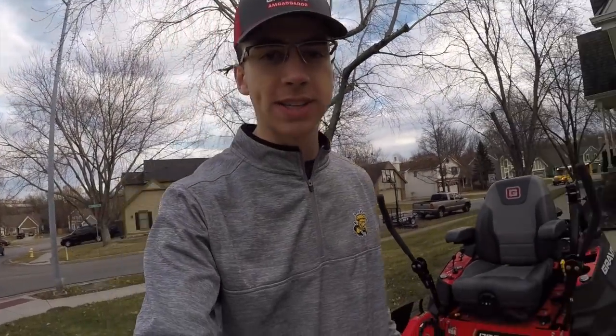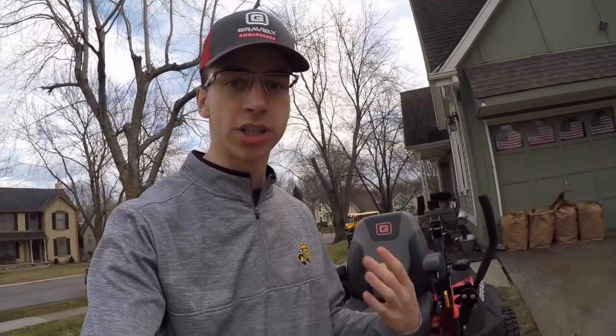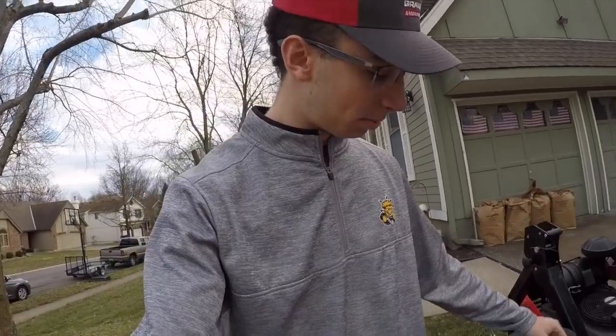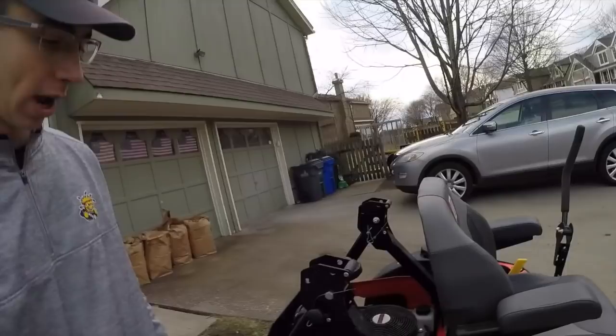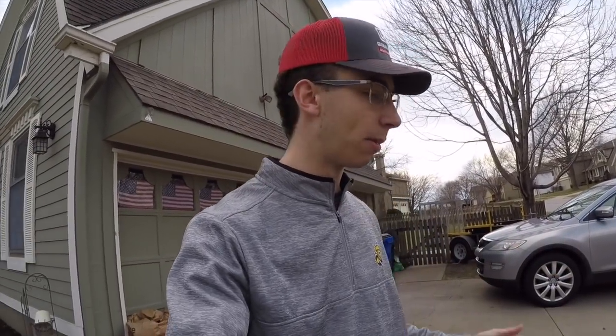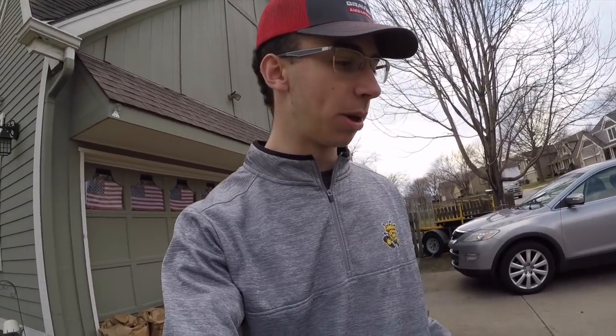Gravely did send this mower out to us — they wanted us to put it to the test, and we did. We put 40 hours on it, 41.2 right there, so this is a very new machine. We put the first hours up to 40 on it. I'll put some pictures up of our stripes — we really did beat this up, got it dirty with leaves, mud, everything you can guess.